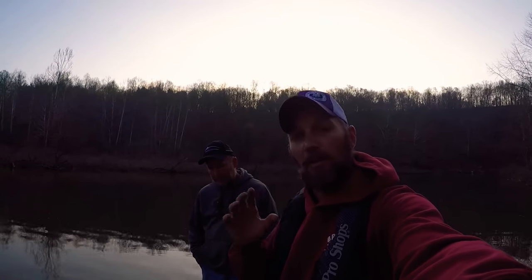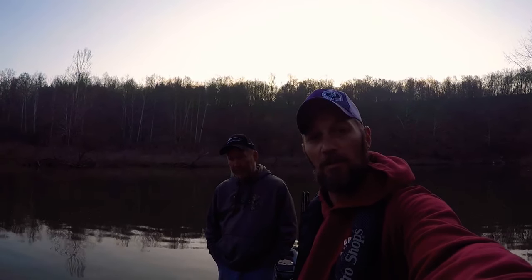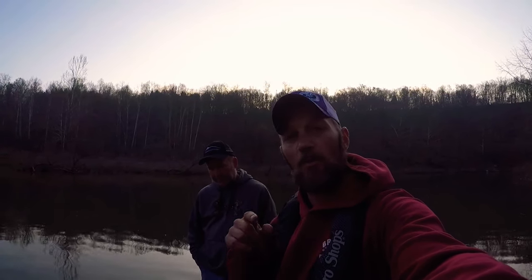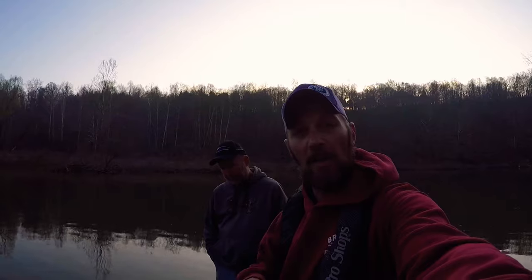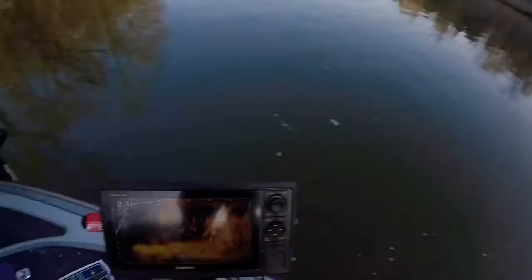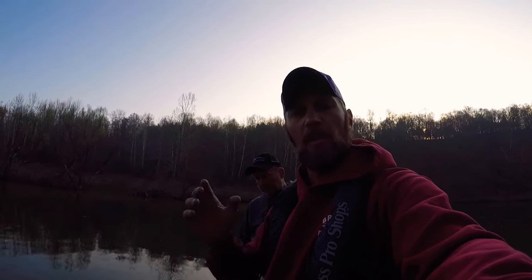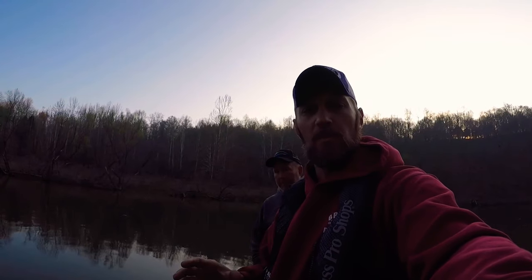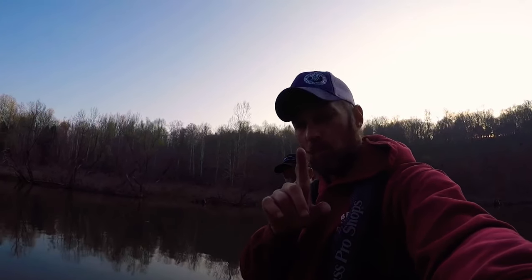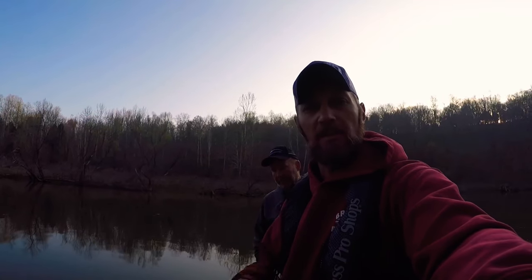Hey guys, Jeremy Madding coming at you this morning. I've got a great tip today so make sure and stay tuned. I'm out here with Chris Downs — we used to work together way back in the day. What I want to show you today is Live Scope is not solely for single pole fishing, it's not solely for spider rigging. We're getting ready to Live Scope with a bobber. If you have not liked and subscribed, please do so. Let's get in here and whack some fish!